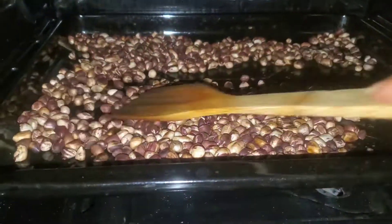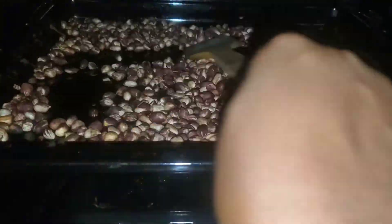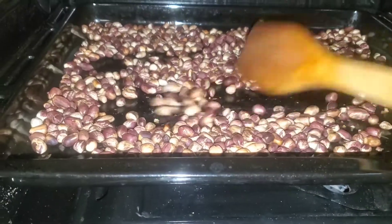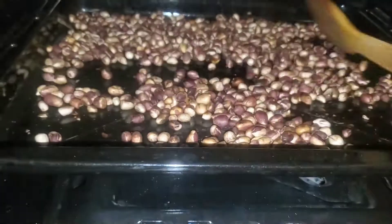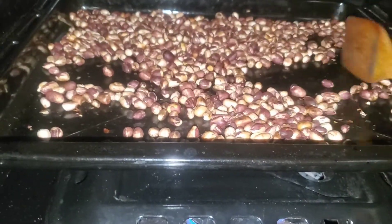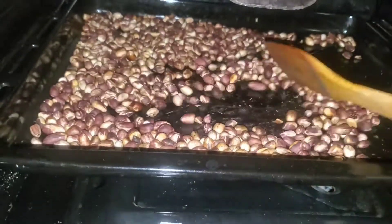Remember you have to keep checking and tossing the peanuts. What this does is that it also removes the heat from the oven, so keep opening your oven, tossing and checking the peanuts. You can do this for at least 10 to 15 minutes depending on the heat of your oven. In about 10 to 15 minutes your peanuts should be done.